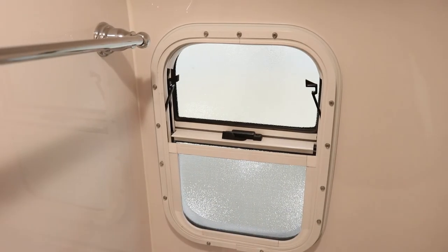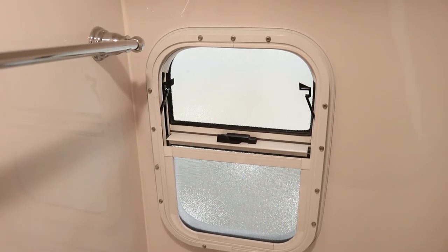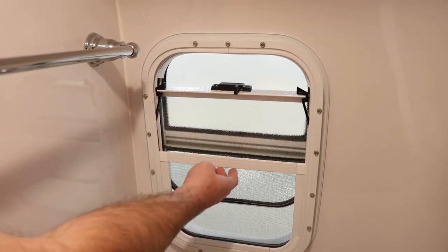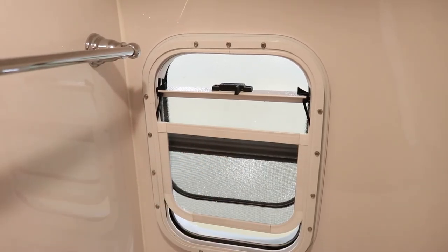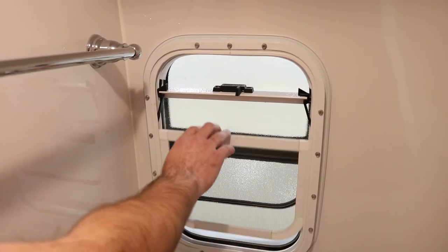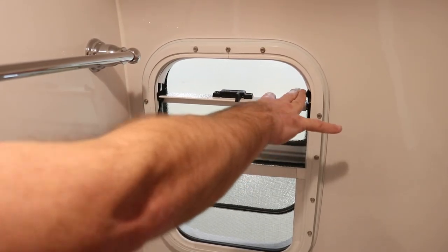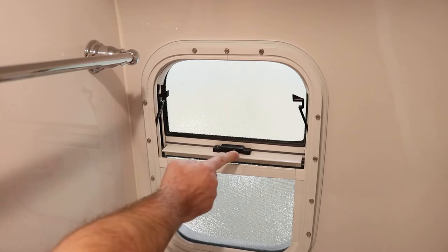The bathroom has a window located right behind the toilet. Pull the latch and pop it up into place to open it. The screen slightly pulls up as well to give a little opening at the bottom. To close, pull it out of the little latches and drop it back into place.